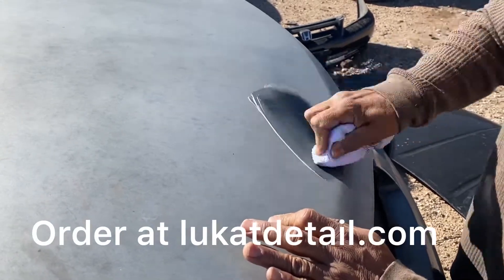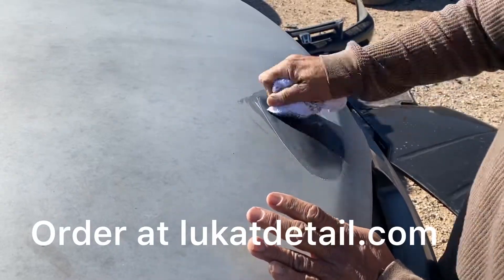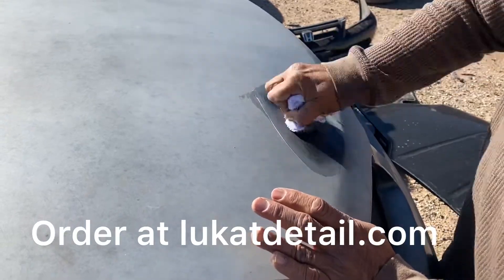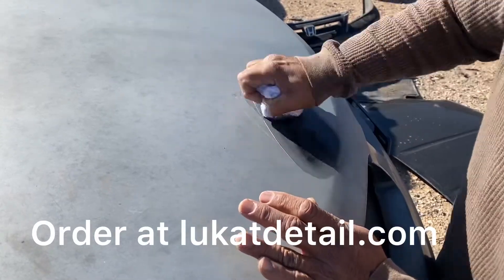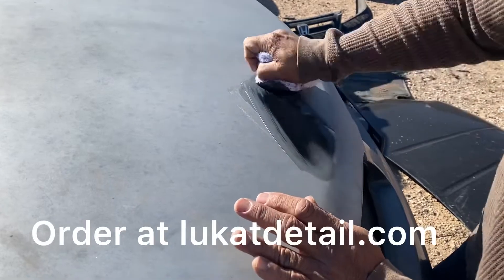You can clean it in sections — you can do half this hood today, come back and finish the rest tomorrow or next week. All you're going to do is clean it. It doesn't cut like a regular cutter. It's not rubbing compound like what you would buy to cut with. This is going to clean the contamination off and remove the buildup.